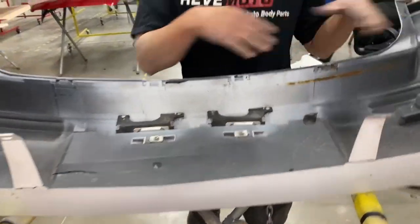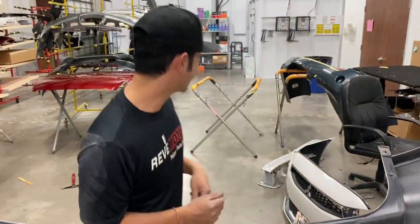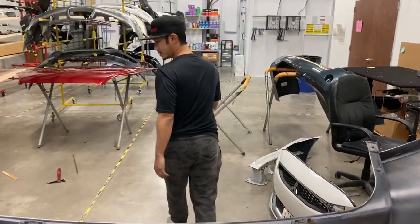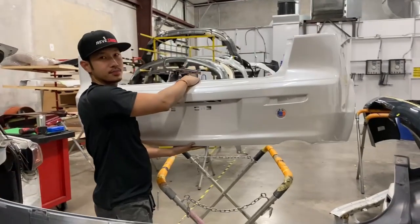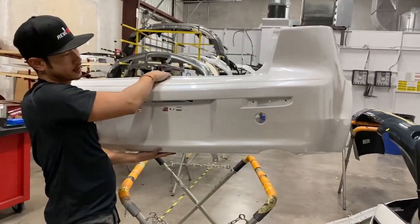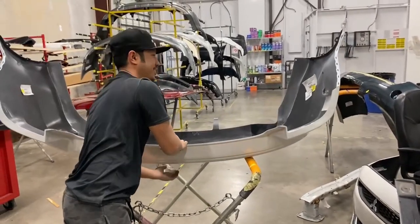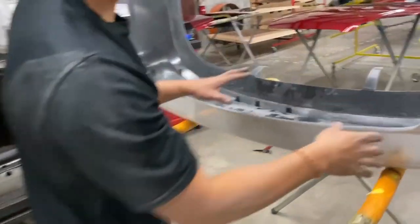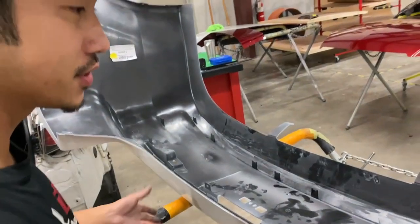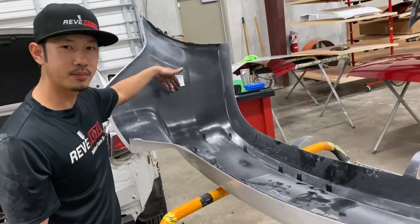We're going to take off all the accessories, but first we're going to get our other bumper. So here's the new bumper — I painted it myself. When you get the new bumper, make sure you have a soft surface to put it on. And it's not official unless you have the Rev Moto sticker.